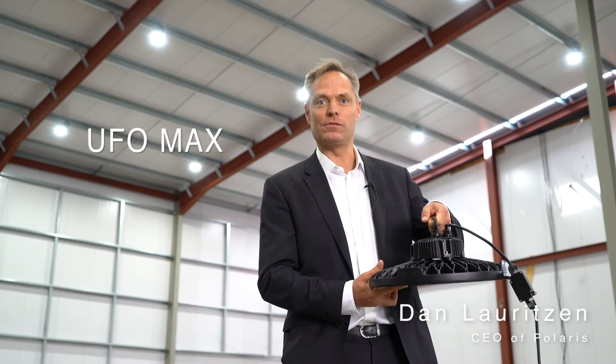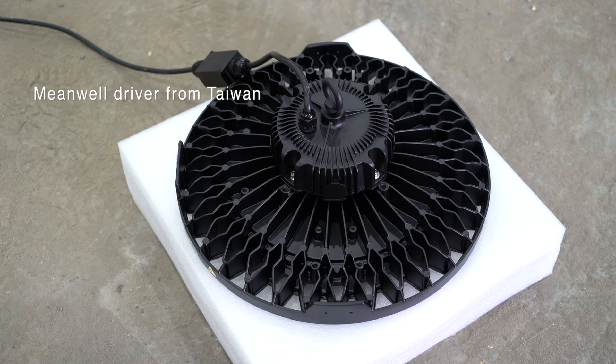Hi, today I want to talk to you about our newest high bay called the UFO Max. This is this beautiful fitting here. I want to show you the LED driver which is on the bottom side here. This is a Meanwell driver from Taiwan — it's the best that you will find in the market and it has got a five-year warranty.